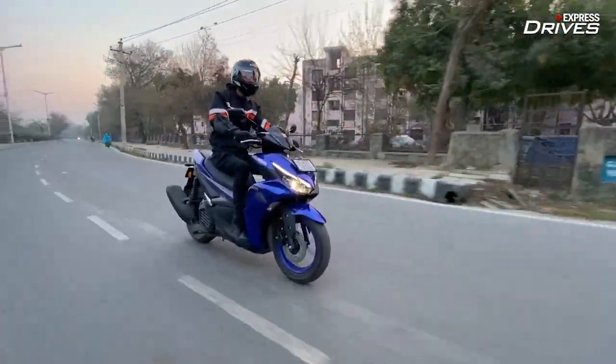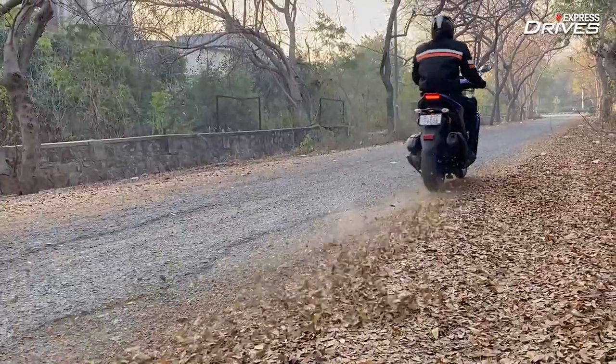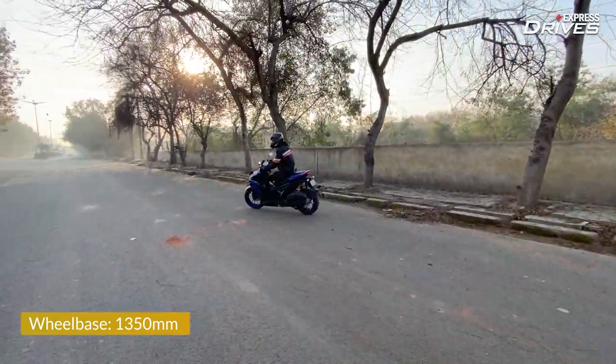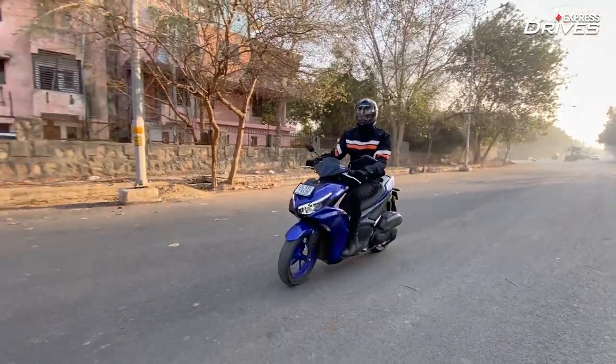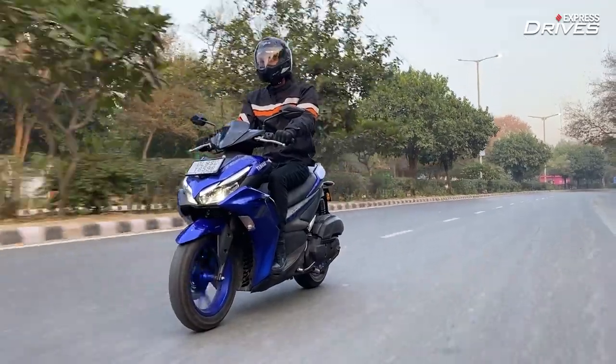While executing some fancy manoeuvres on the scooter, you do not feel like it will tip over and fall. Plus, the long wheelbase lends it extra stability and you can make some really slow-speed U-turns without having to keep your foot down. Cruising at triple-digit speeds also feels very natural and effortless.